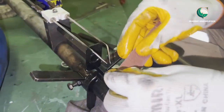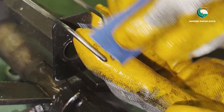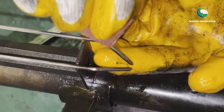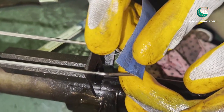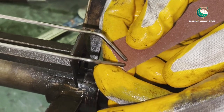Next we go for cleaning the ignition electrode. Use a fine emery; if the carbon deposit is very hard, use a coarse emery to clean the electrode. The idea is that the electrode should be free of any kind of carbon deposit. Clean all the way so that the electrode tip is free of carbons.